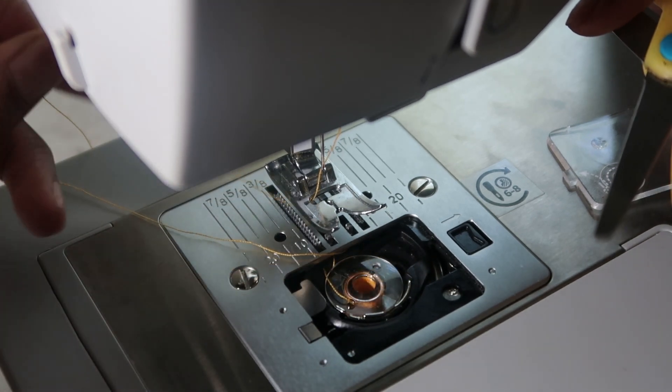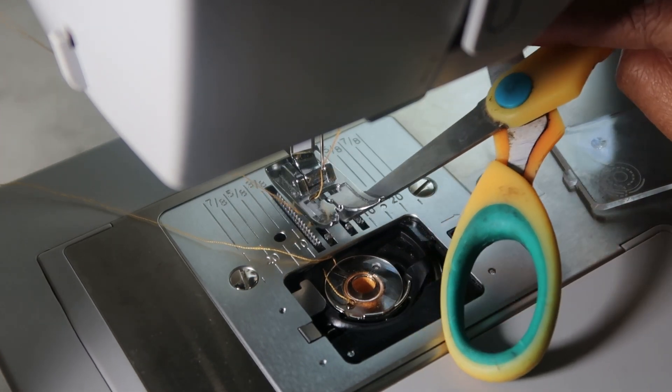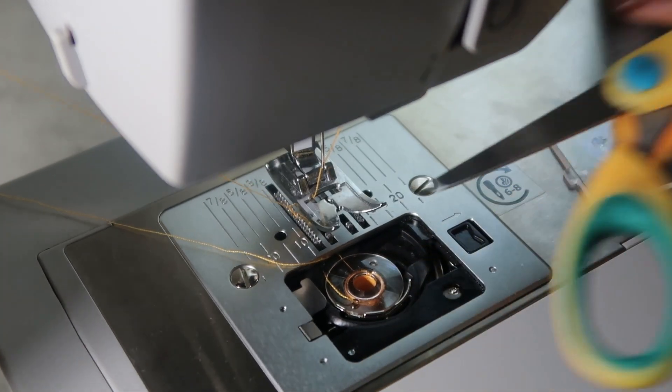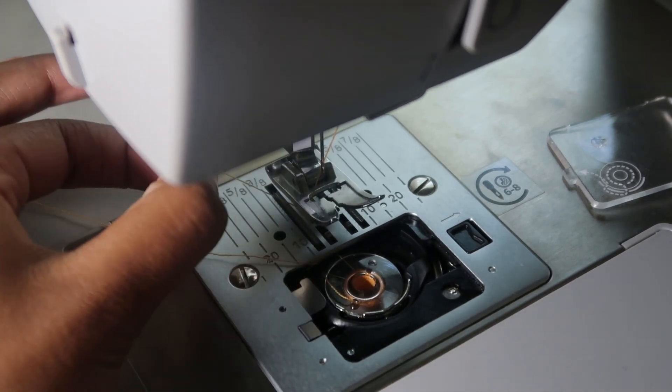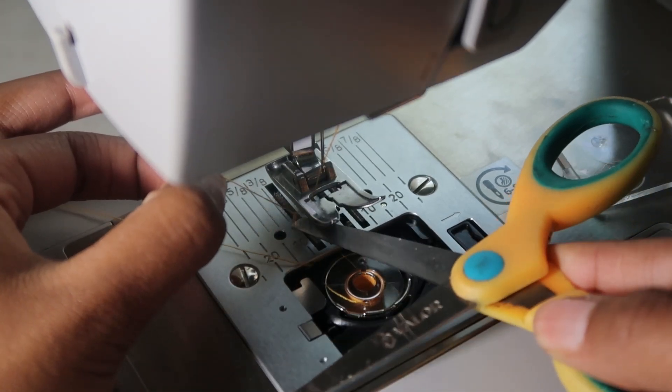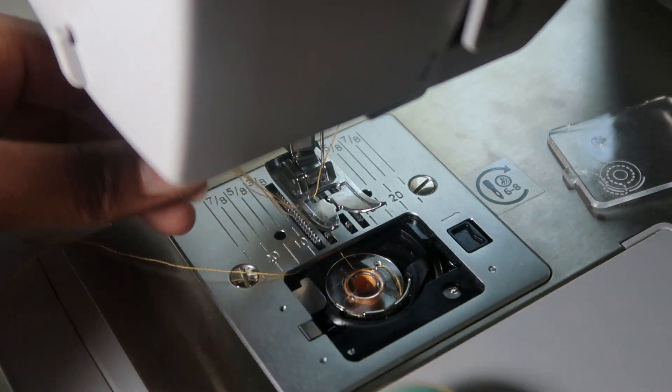It sounds like a lot of words, but it's probably best if you guys just look and see what I'm doing. No professional here — I just learned this from YouTube and I'm helping you guys. Here I am pulling the thread from the bobbin through the sewing machine. I had to watch this step a few times; it took me a few tries to actually thread my sewing machine.